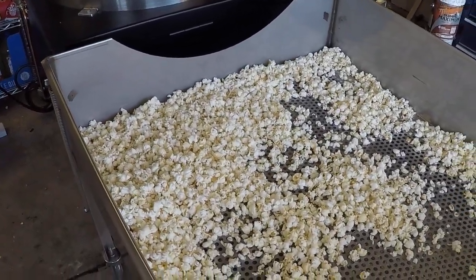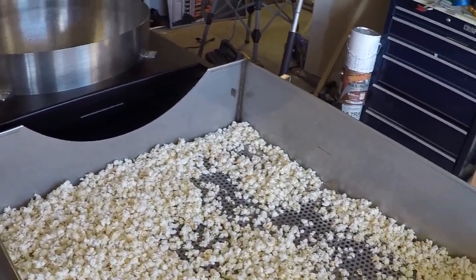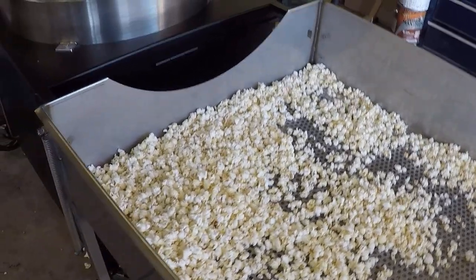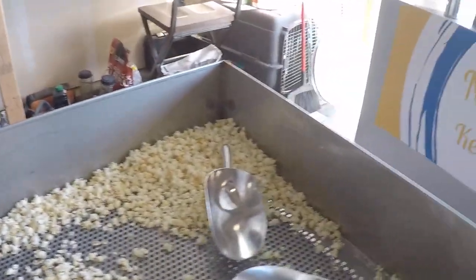Our first batch of kettle corn — pretty good stuff. We probably could have put a little bit more sugar in it, but this is what it looks like when it's done, just kind of a little bit messy. The instructions say to wear gloves and long sleeves — I strongly encourage that.